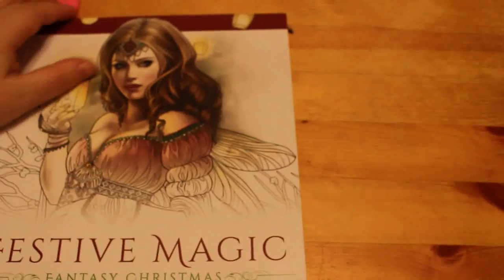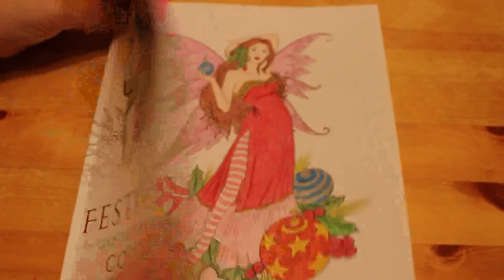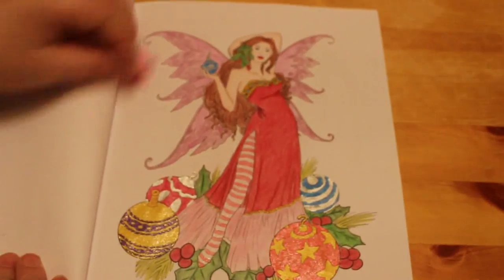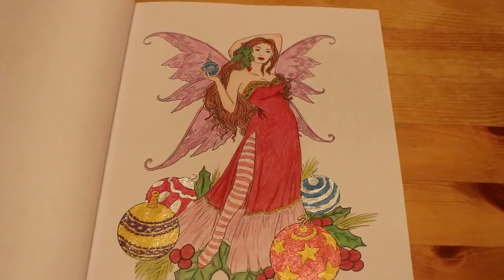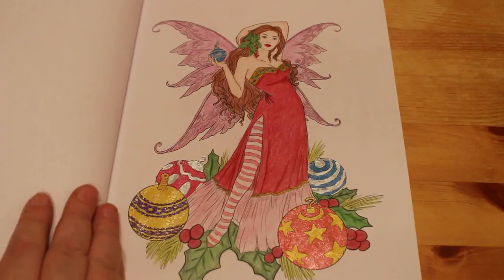Festive Magic Fantasy Christmas by Selina Fennec. I've had this book over a year and I've done one picture in it — we did the Bauble Fairy. I believe that was Prismacolors and gel pens. I do like it. We did this one on camera, so there's a colouring chat for that one.